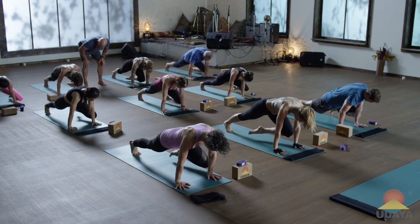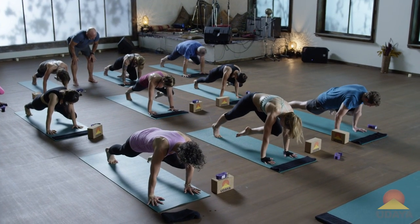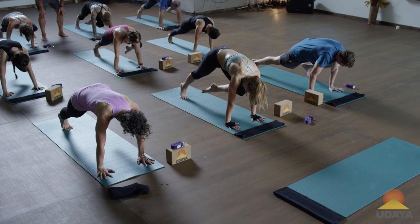Slide it down, inhale. Exhale up. Inhale down. Now one more up. Now hold that up position — that's your inhale. Inhale there.